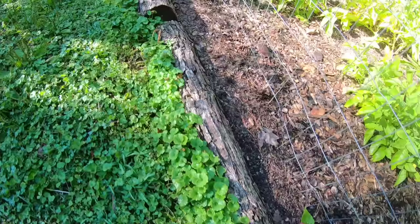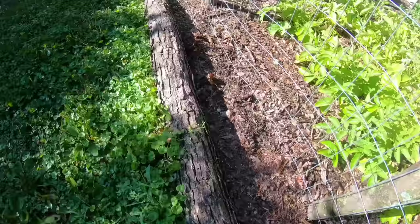Throughout this tour you may notice these borders around the garden. These are just tree limbs that have fallen during storms or that needed to come down for whatever reason. I simply take those and line the edge of the garden for a cleaner look — so you can mow the grass on one side and have the garden on the other.